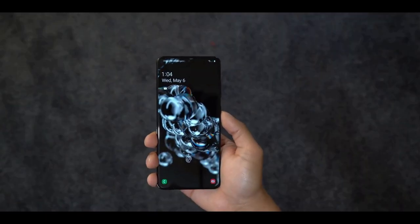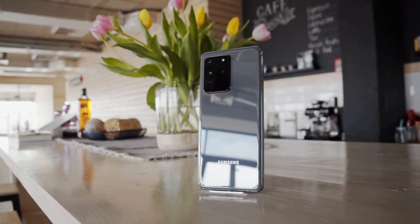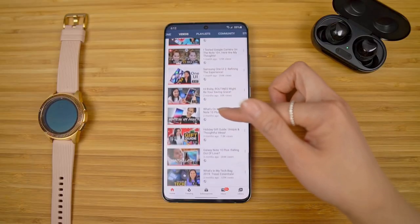Expanding to a 20:9 aspect ratio, you can still grip it with one hand and shove it in a deep enough jeans pocket. The Samsung Galaxy S20 Ultra is made of glass and aluminium and is protected by Corning Gorilla Glass 6.